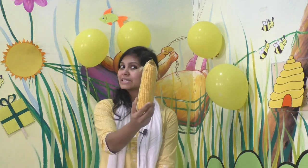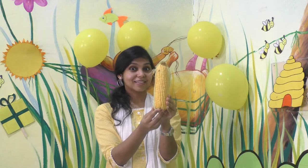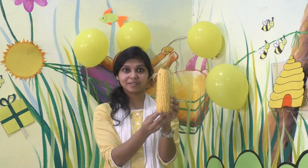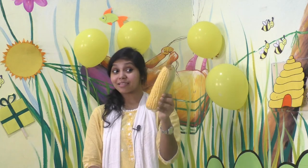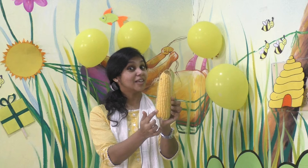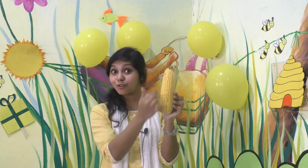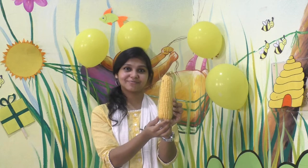You all love lemonade, right? So this lemon is yellow in color. And have you seen this before? This is a vegetable. Have you seen this? This is corn. Corn is yellow in color. What's the color of corn? Corn is yellow in color.